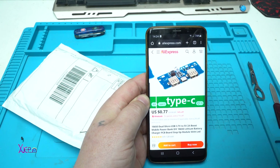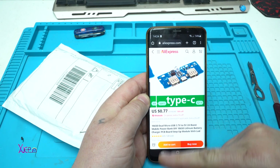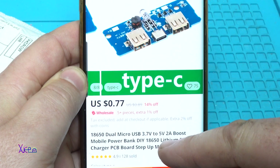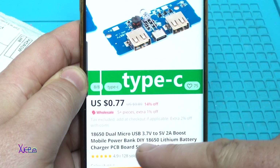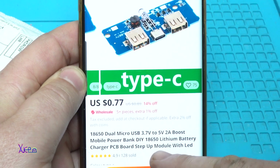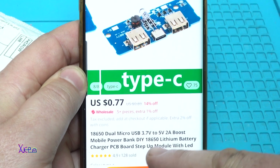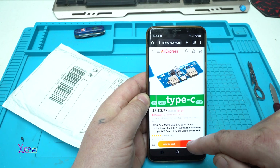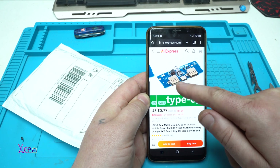From AliExpress, again: 18650 dual micro USB, from 3.7 volts to 5 volts, 2 amperes boost mobile power bank DIY 18650 lithium battery charger PCB board step-up module with LED. This is the module.